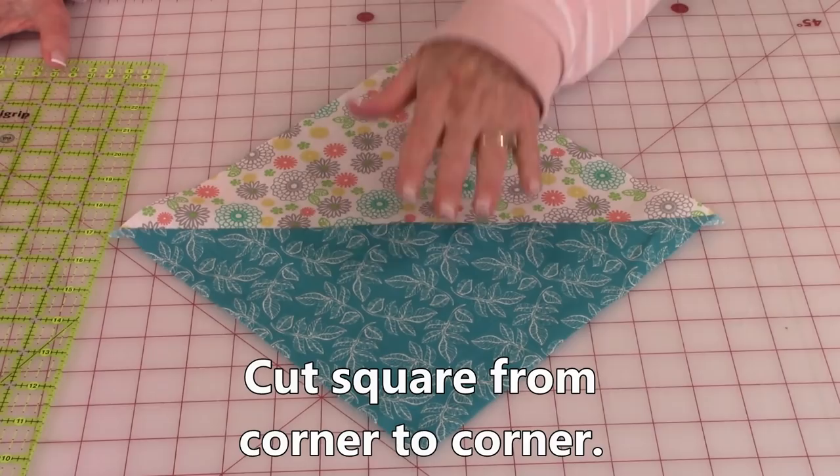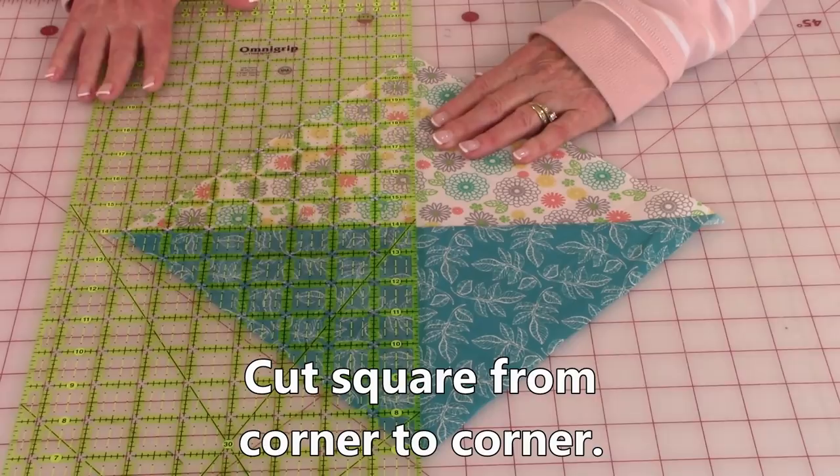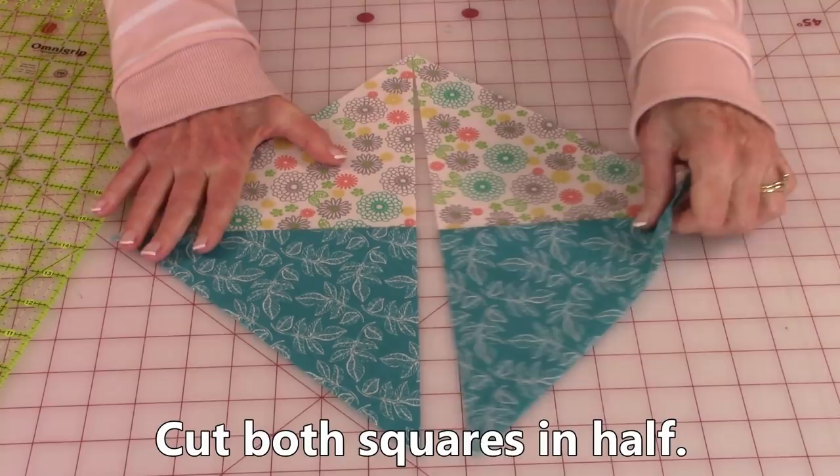Have your square in this direction. Take a ruler and place it on the opposite corners, placing it from the light side over to the darker side. Make sure it's nice and straight, then cut it in half. Do this on both of your squares.